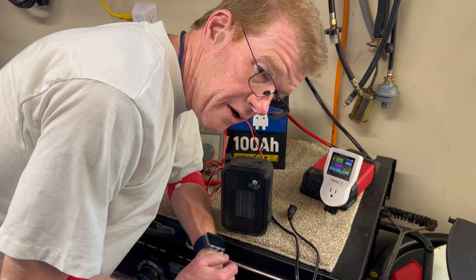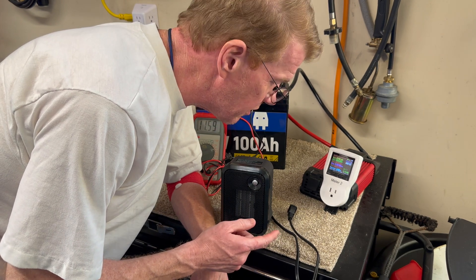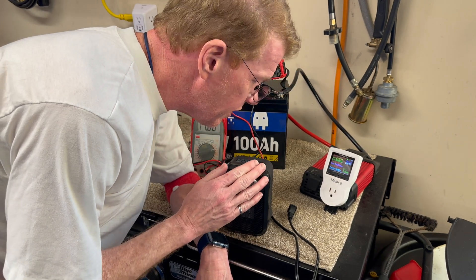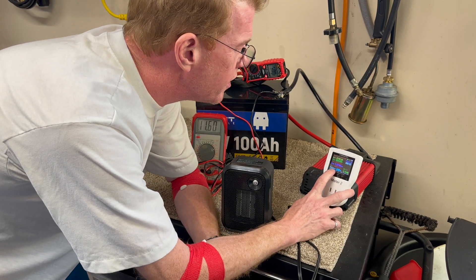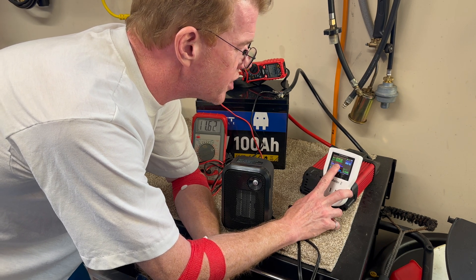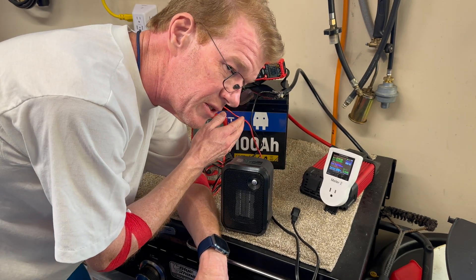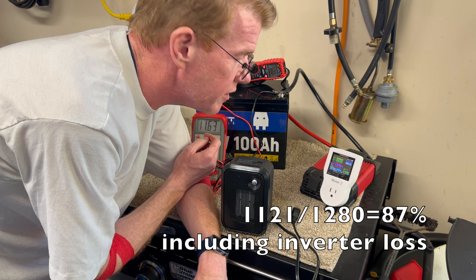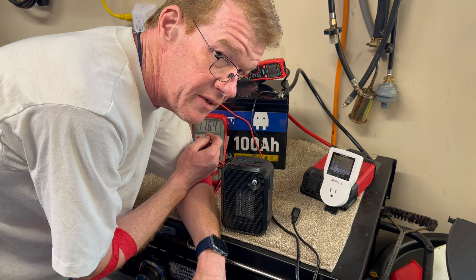The inverter's low-voltage alarm went off and it cut out at exactly 11 volts, so the battery still had a little discharge capacity left. We got 1,121 actual watt-hours delivered to the heater with a bit of capacity still remaining. That's 1,121 out of 1,280 rated — I'll take it. That's a good battery and a good discharge result.